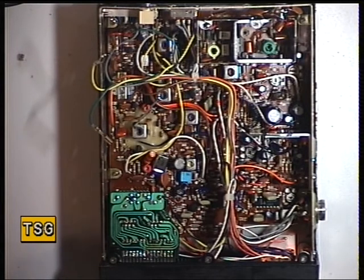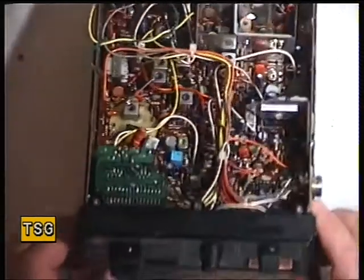Well, I said the next one I would do would be the Harrier CB. If you're following the sequential, I did the Midland 76900 base station, which has the same Cybernet board as this Harrier CB.